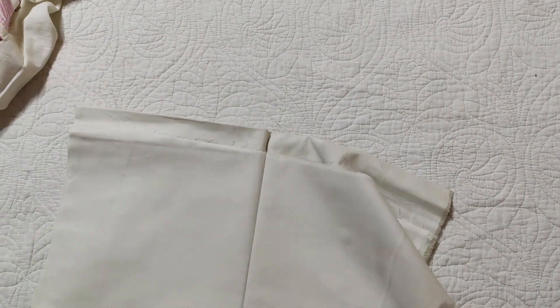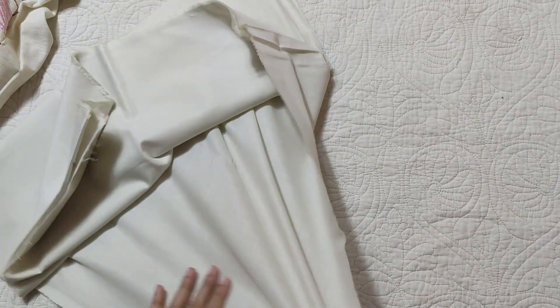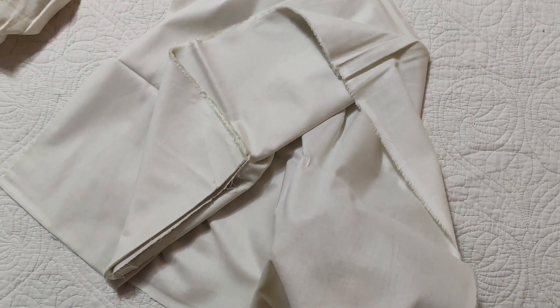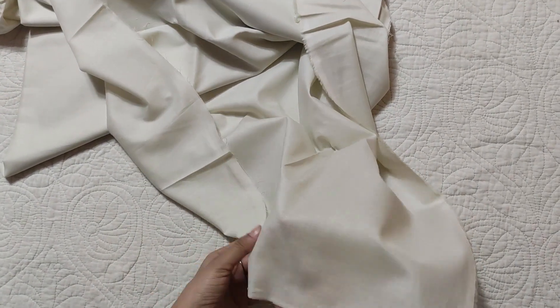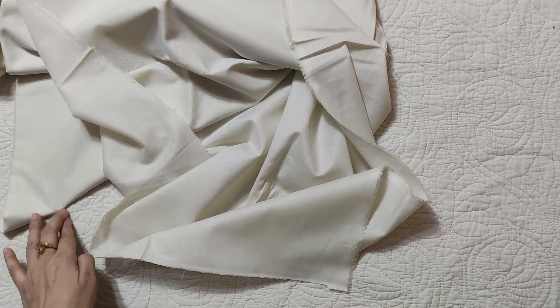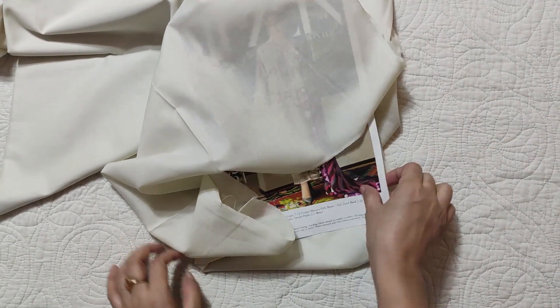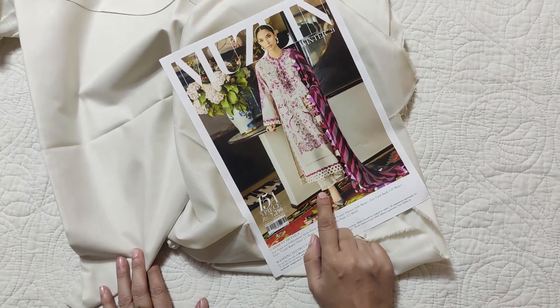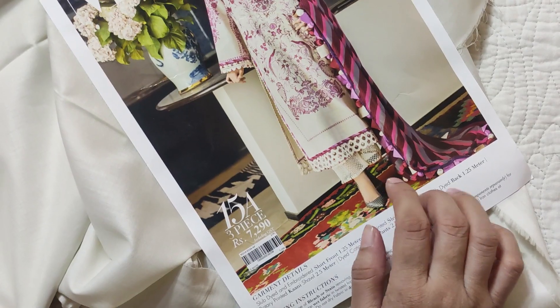After that, this is the trouser. The fabric of the shirt is slightly small, but the trouser is not the same kind of fabric. This is a very thin fabric and it is not suitable for the pants. The lace on the pants is not included. I am not sure how similar it will be, but the pants I have not seen yet.